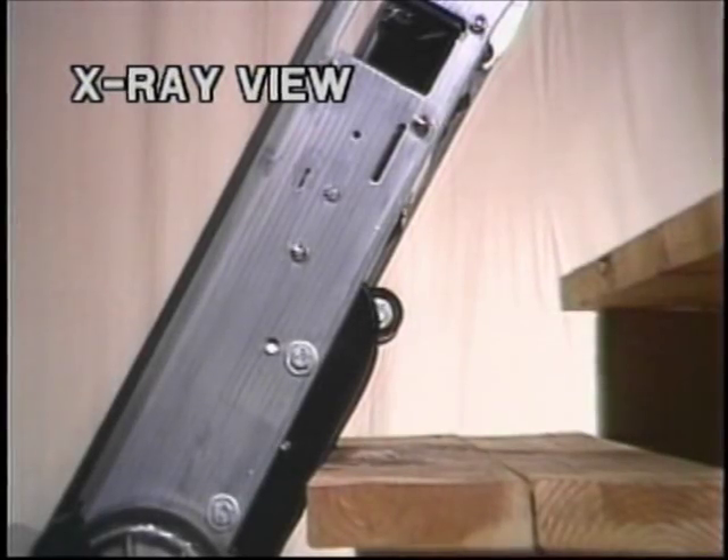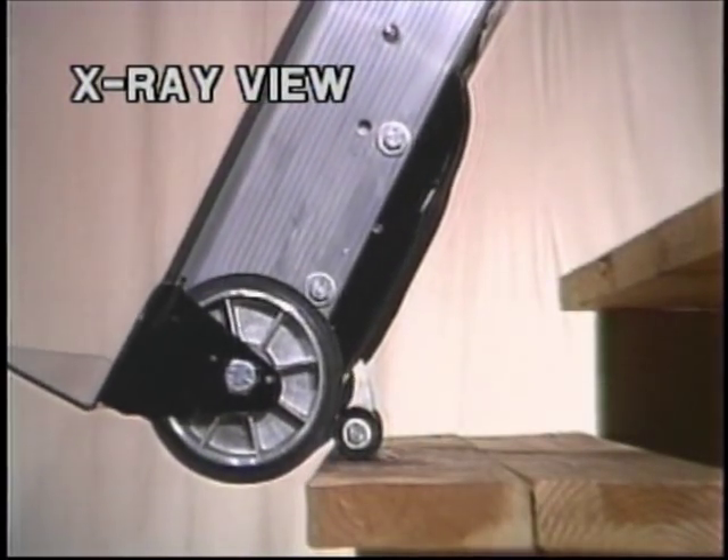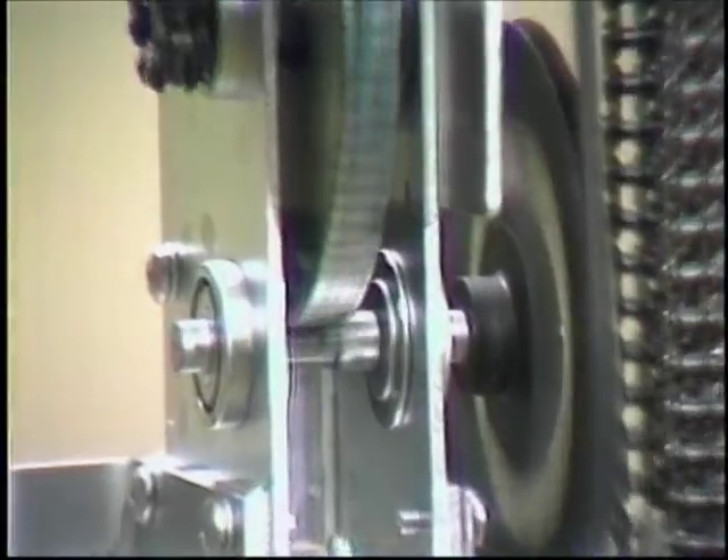The stair climbing gearbox is very efficient. This x-ray view of the gearbox shows that with only three reductions we achieve a 200-to-1 gear ratio. We use hardened gears and ball bearings throughout.